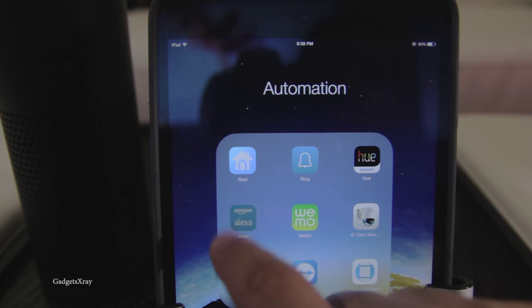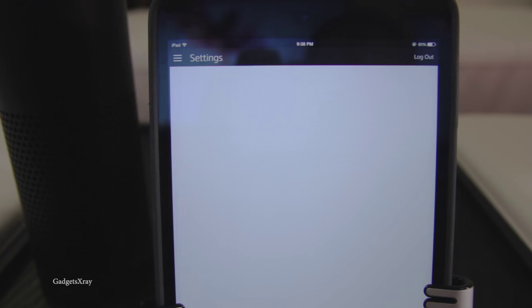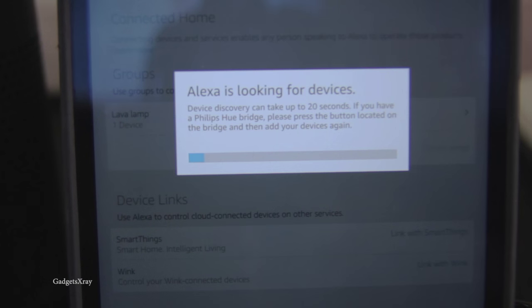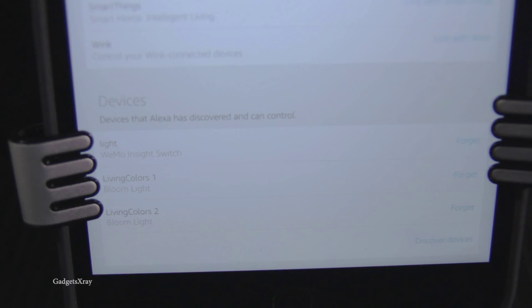Now we need to set up Alexa. Go to the menu, then Settings, and look at the bottom for 'Discover Devices.' It's going to search for our device, but I recommend pressing the button on the hub because it enables the device to be found quickly. Bloom lights one and two are discovered.